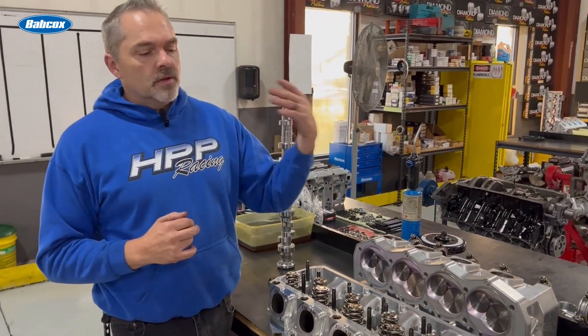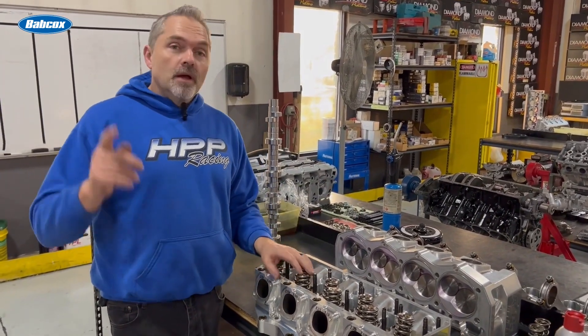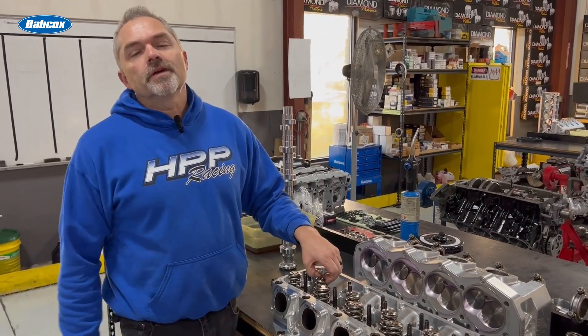Just remember: just because you see something that looks really close — 'oh, this is really close to this one, it must be the same' — probably not. Every once in a while you might get something that is significantly different, especially in big horsepower stuff where somebody's got a crazy idea or doing something that might not necessarily work. Click the link, make sure you like, subscribe, and share the video. I appreciate everybody — have a great day!